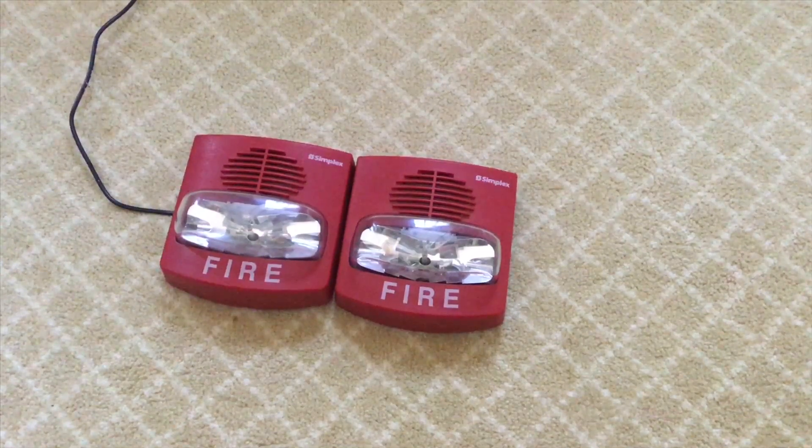So a lot of you like True Alerts out there. Some people hate them. I personally don't have a preference on them. They're cool. So let's get started.